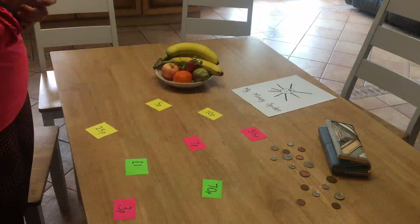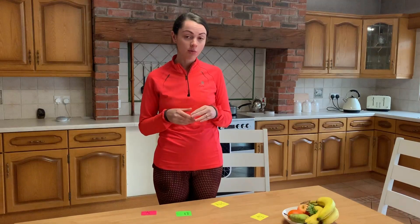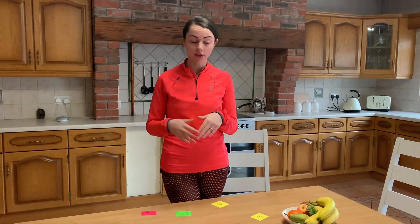So once you have your table all set up, if you're working with your child — so it's just you and your child, or perhaps maybe you have a couple of children — the first thing you must do is assume your roles. There should be a shopkeeper and there should be a customer, or a couple of customers. The very first thing that the shopkeeper must do is they must take out the pieces of fruit and match them up to a little price label.